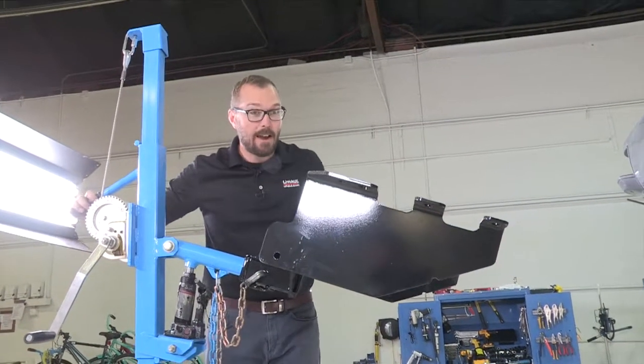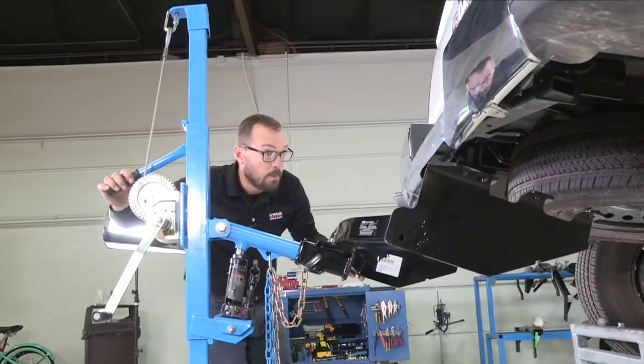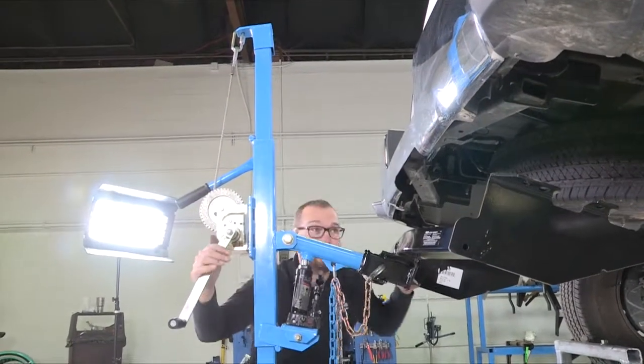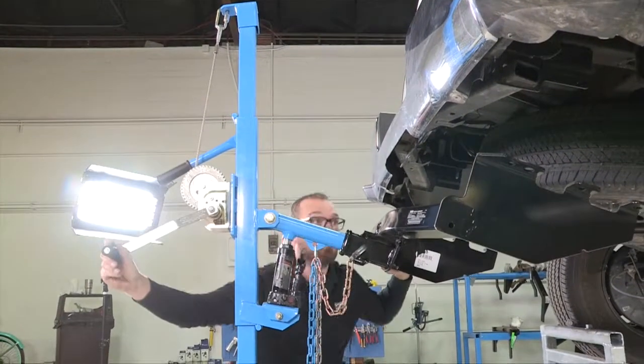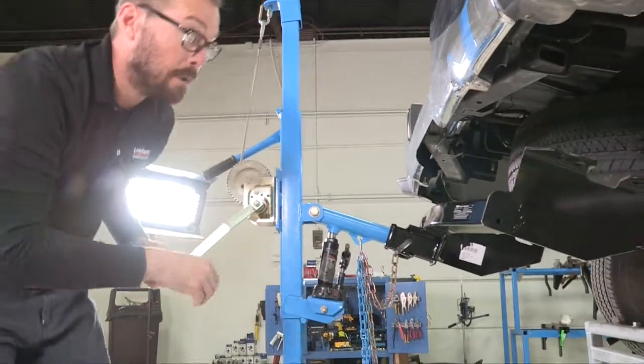Now, with our factory hardware out of the way, we're ready to bring our hitch over to our vehicle. You at home will need a second set of hands for this. I've got the good fortune to have this U-Haul hitch jack that will allow me to easily get this hitch up and into place.